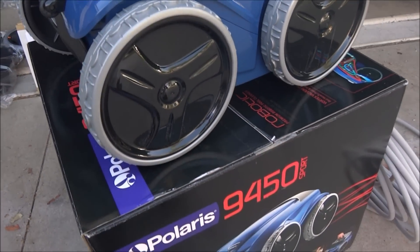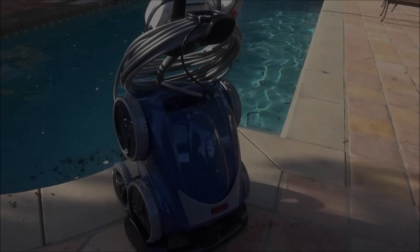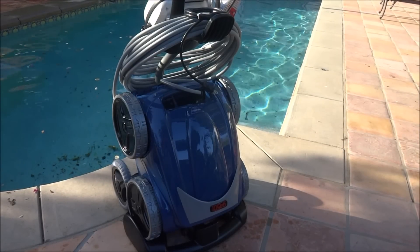In this video, I'm going to show you the Polaris 9450 Sport. The Polaris 9450 Sport comes with this premium caddy.